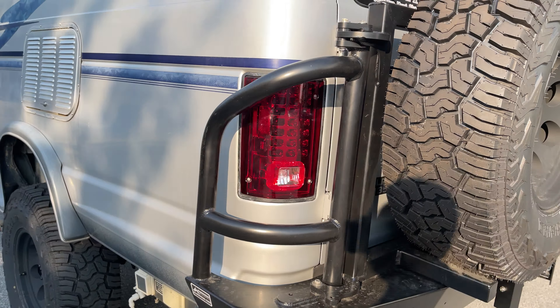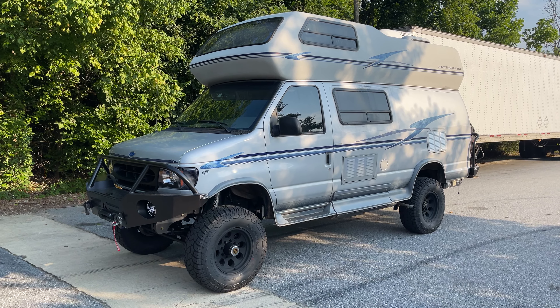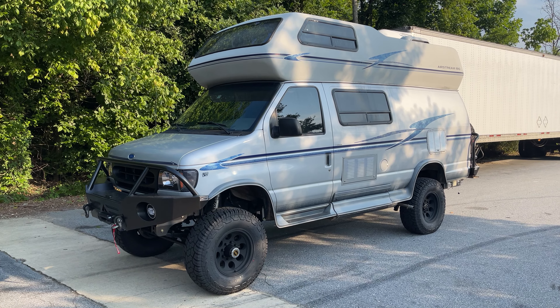We did the tail lights too — it's got LED tail lights. Thanks for watching. If you have a B190 and want a kit, we can still sell you one — you just have to do it yourself or find a local installer. Follow us on Instagram and Facebook if you don't already. If you've got any questions, leave them in the comments. Thanks for watching, I hope everybody has a great day.